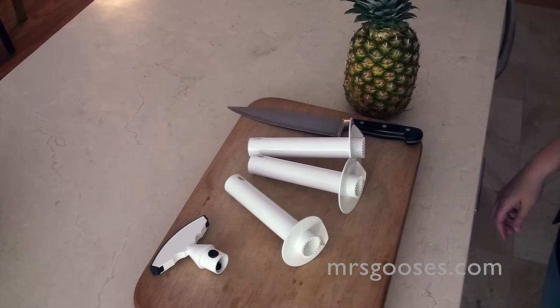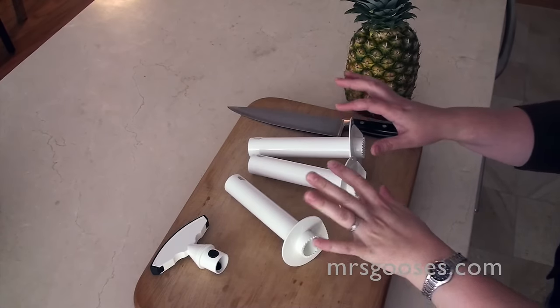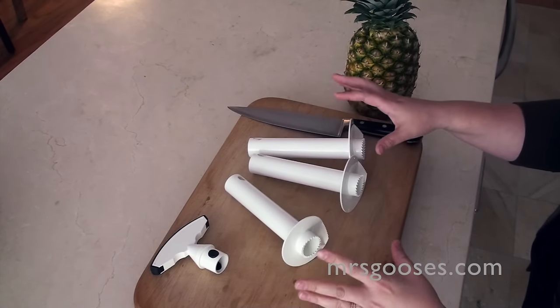Hi there, I wanted to show you one of my favorite gadgets. It is a pineapple corer and this is how it comes — or the one that I bought — this is how it comes.